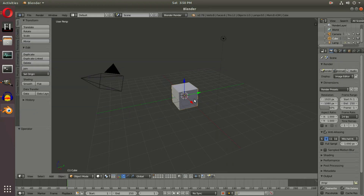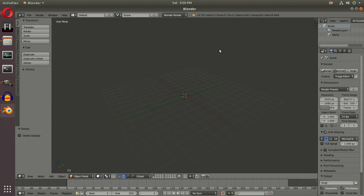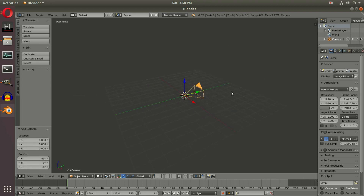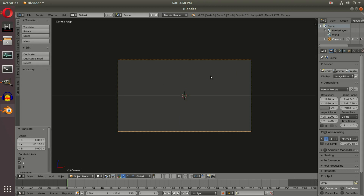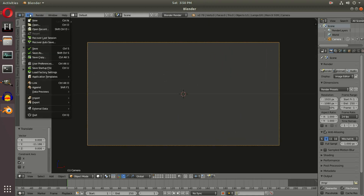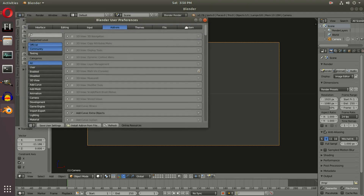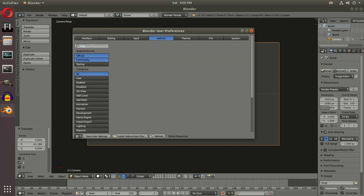Let's head over to Blender. We're going to delete everything — box select the default light, camera, and cube, then delete. Hit numpad 1 to go to front-facing view, Shift+A to add a camera, middle mouse button to pan around, drag it back behind the grid, and numpad 0 to go into the camera's view. Now go to File > User Preferences > Add-ons, type in 'images', find 'Import Images as Planes', make sure it's checked, and hit Save User Settings.